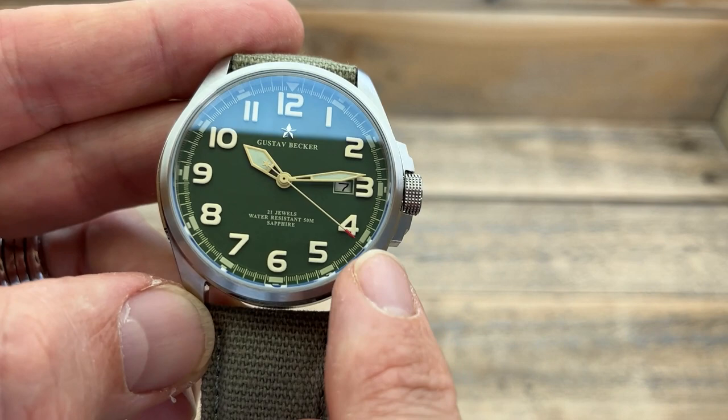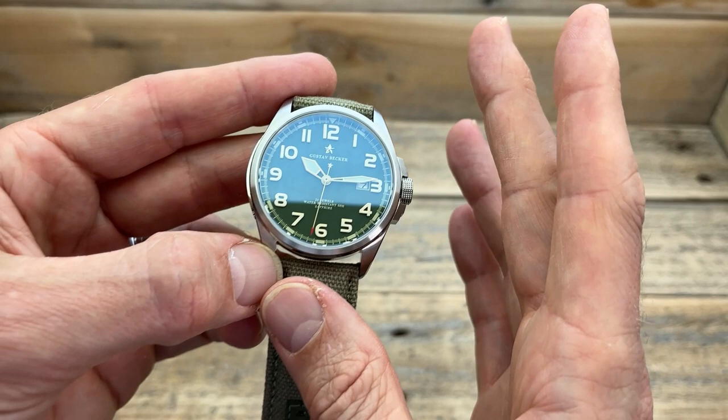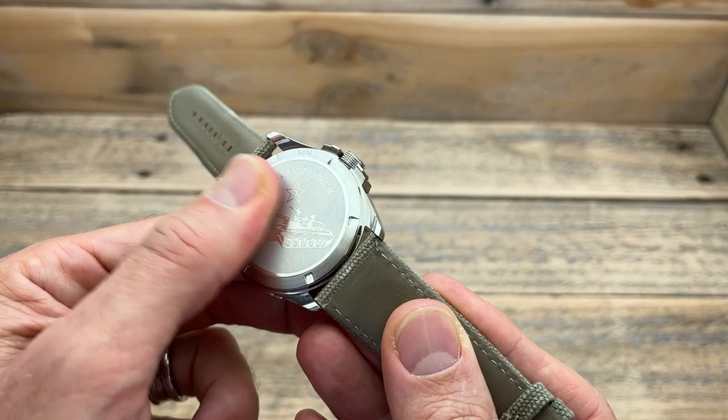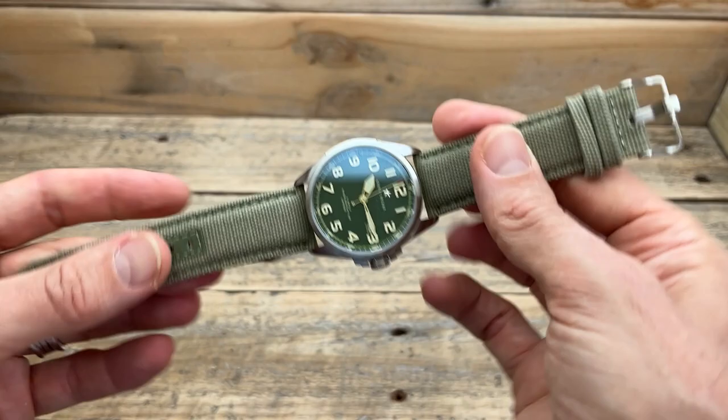The second hand is cool — it's got a little star counterbalance and a red tip. The hands are relatively long; I do like long hands. There's an applied star under the 12, it reads Gustav Becker, 21 jewels, water resistance to 50 meters, and sapphire — so I'm assuming sapphire crystal, and I think there's also some AR coating. For a 160 Australian dollar watch, that's actually a lot for your money. On the case back there's a picture of a tank, again with the Gustav Becker name and star. It's got that sort of laser-etched feel — relatively smooth, 50 meters water resistance.